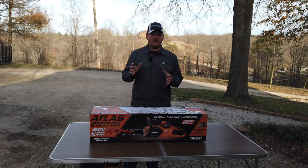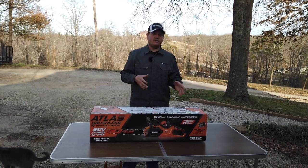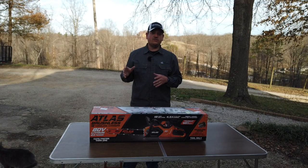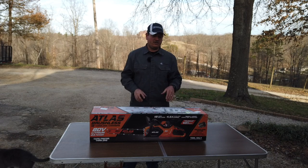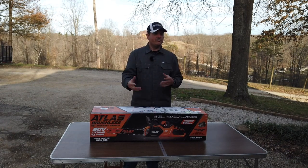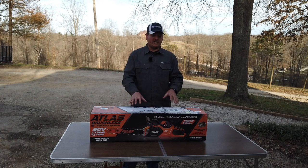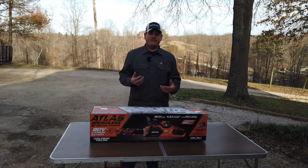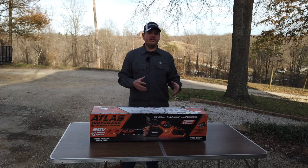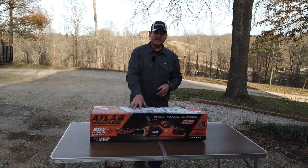For the most part, this and our 40 volt are going to be our main two saws — replacing our 34cc gas chainsaw and potentially our 60cc. It's not going to replace the 60cc, but I'm going to see how much I can use this in place of something like that and see if there's a place for a battery saw alongside all the gas counterparts. Anyways, let's get in here and open this thing up and check it out.